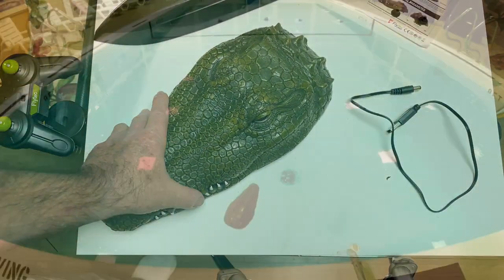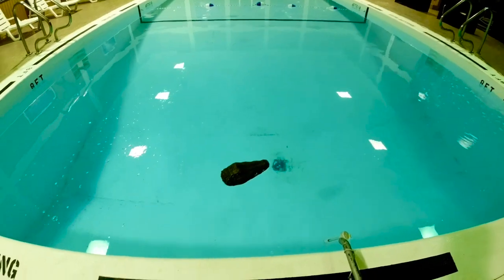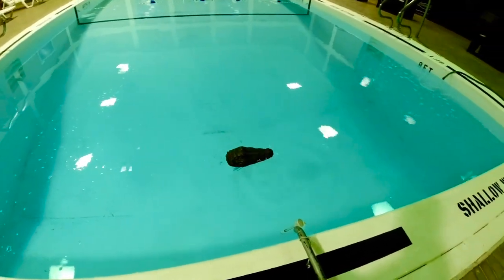Alright, let's go check it out. Since I had to clean the pool anyway, I figured I'd show you how the gator head works.